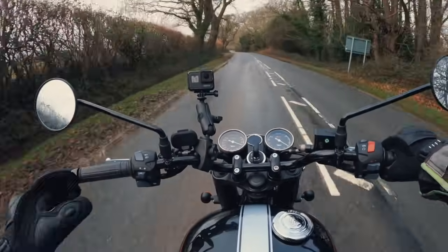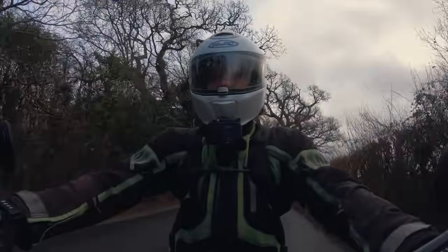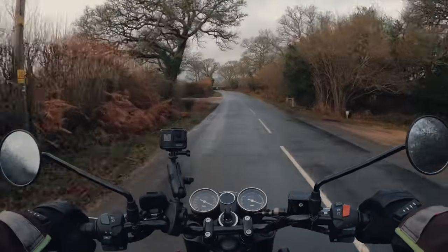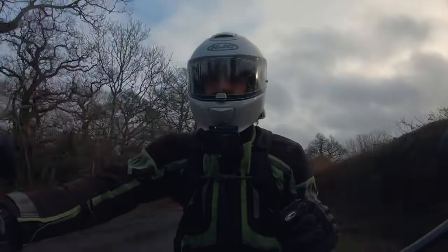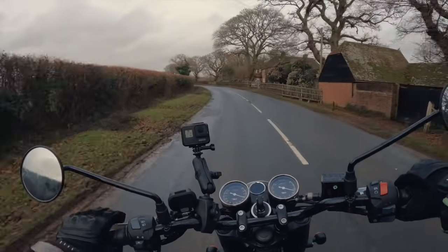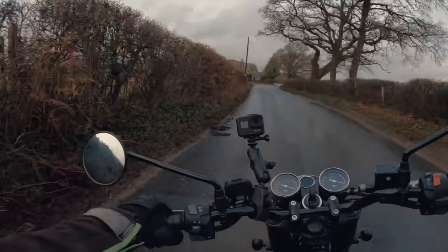Straight off the bat, riding position — very comfortable. Narrower bars than I was expecting. Nice, just sat bolt upright. Slightly larger angle in my legs than I thought it was going to be as well. Very comfortable riding position, and the seat is spectacular — very cushioned, really nice feature. Nice light to medium clutch. The gear shifter has a longish throw on your foot, but nice and positive — never miss a gear.